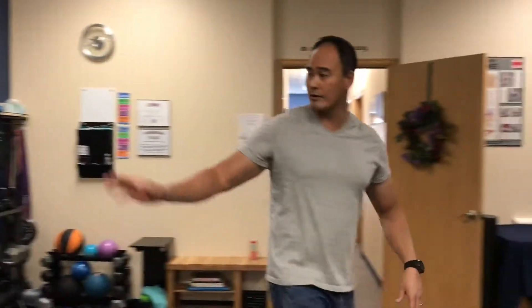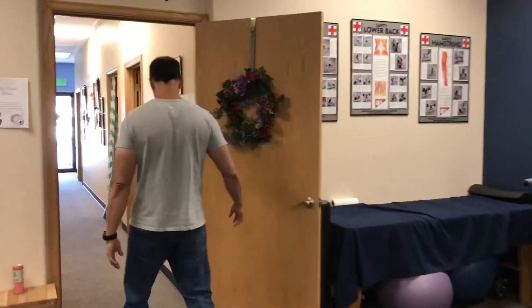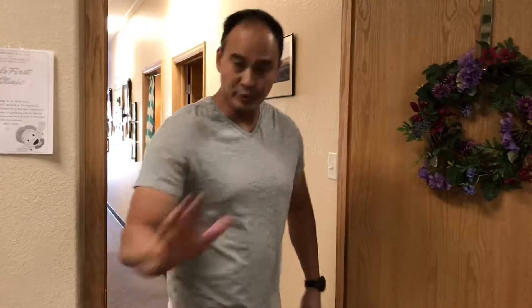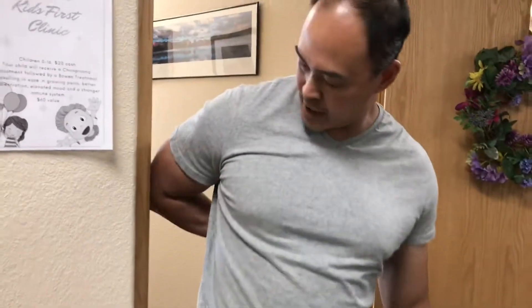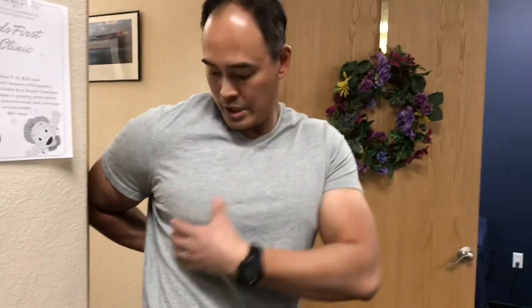If you don't have a post, come over to the door jamb and do the same thing. Put your hand behind your back as high as you can go, place it in the door jamb, put the elbow right here on the door jamb, and then lean that way. You'll feel this tightness open up in the pec, the lat, as well as the anterior shoulder area right here.